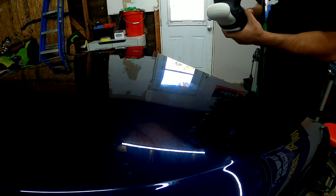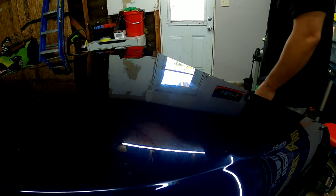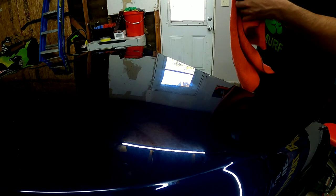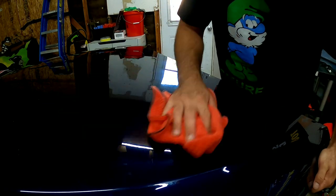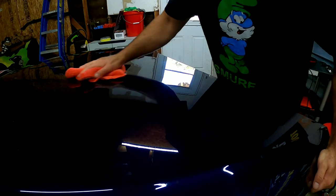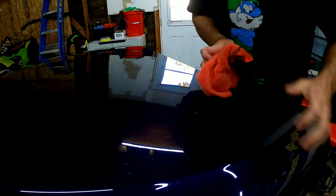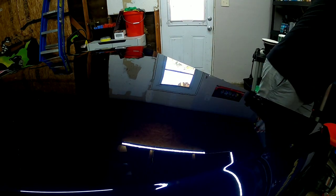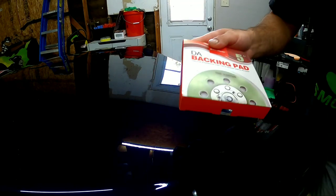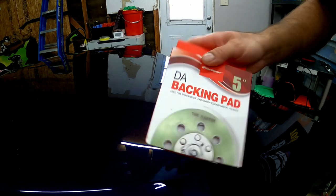Not bad — a little bit of vibration, but nothing extravagant at all. So let's go ahead and swap the backplate. I'm going to swap to the 5-inch backplate right here, play around with some 5-inch pads, and see how we like it.